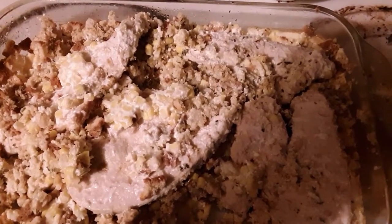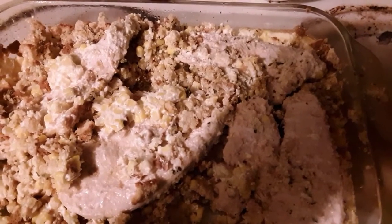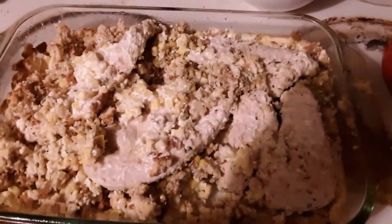If you like the video, give it a thumbs up. And if you're new to the channel, go ahead and hit the subscribe button. And as always, thanks for watching. Have a great day. Bye.